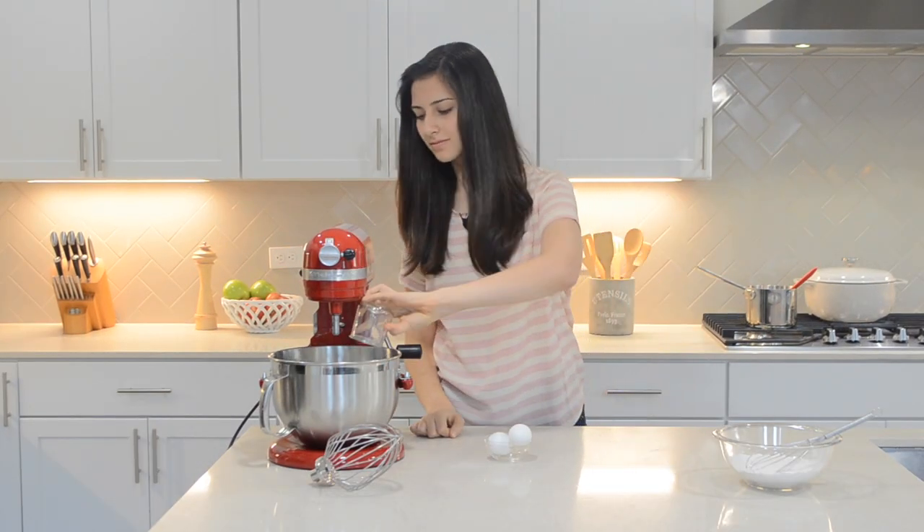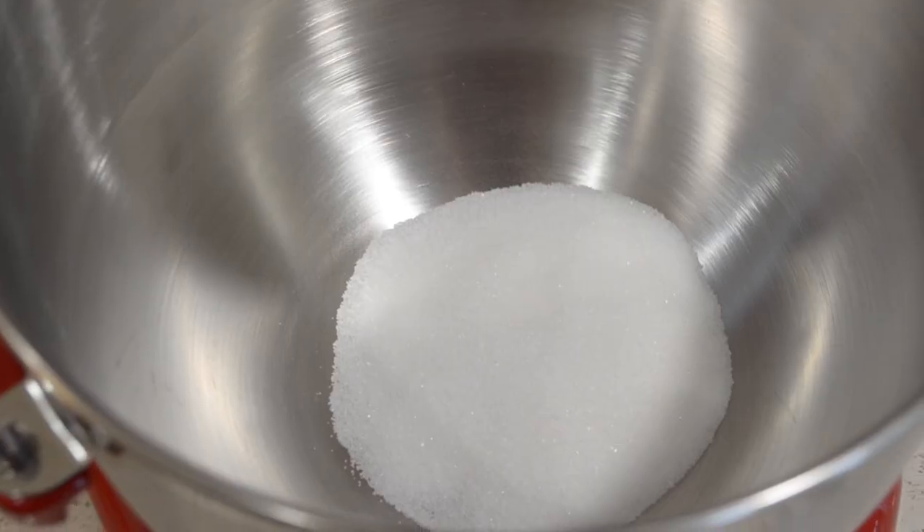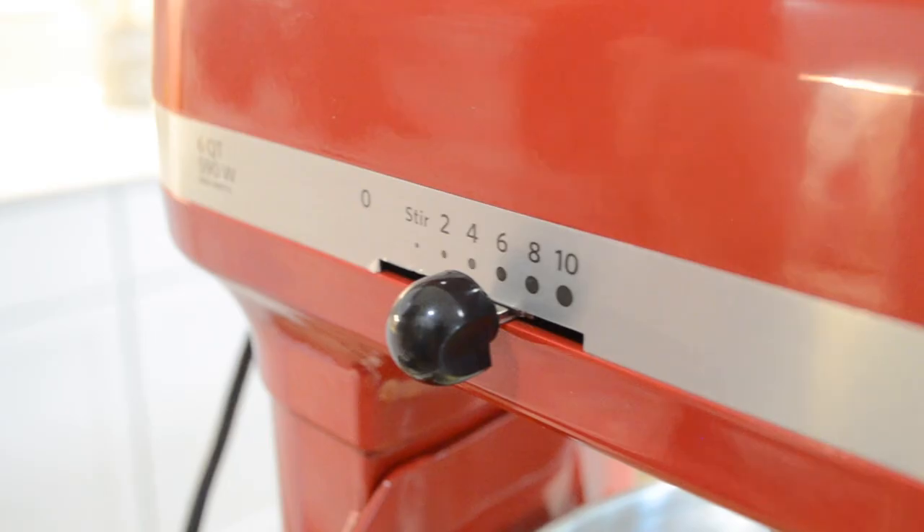To a bowl of a stand mixer, add the sugar and eggs, and beat with a whisk attachment on high speed until thick, about 5 minutes.